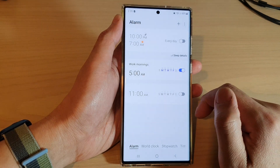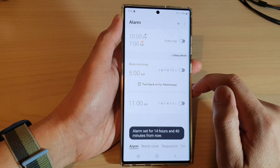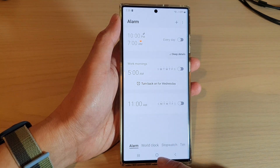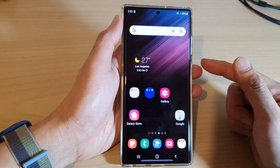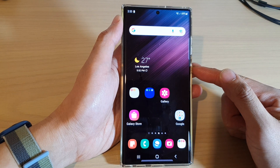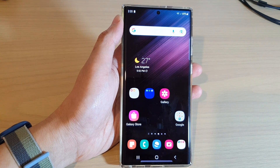I'm just going to turn it off for now because I don't wake up at 5 a.m. After that you can tap on the home button to return back to the home screen. That is how you can add and set up an alarm clock on the Samsung Galaxy S22 series. Thank you for watching this video, please subscribe to my channel for more videos.